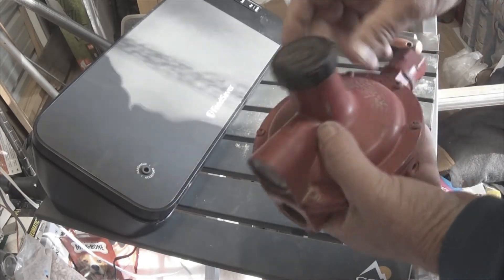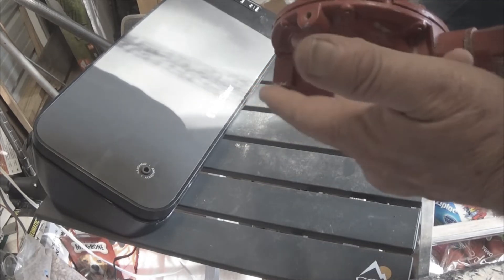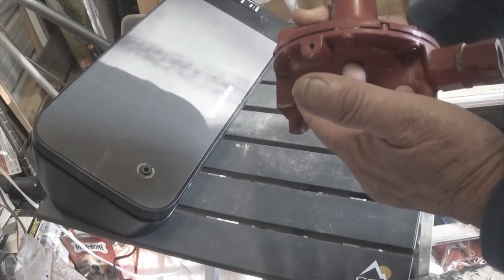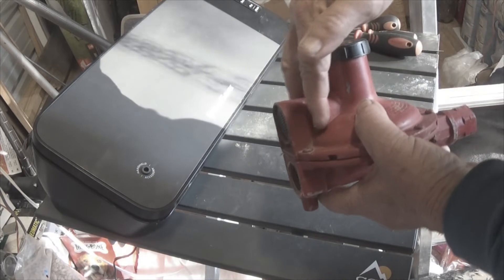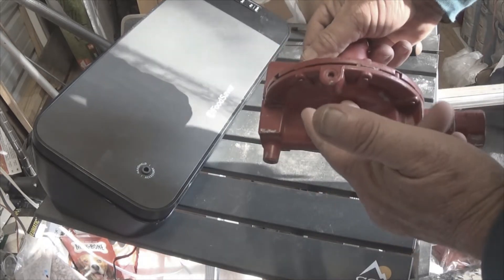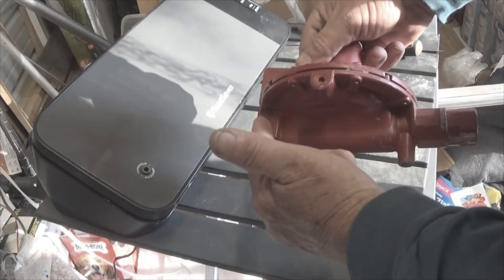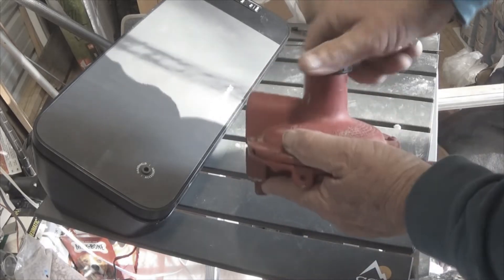The way a diaphragm works: the gas is coming in here and there's a poppet in here and a valve that allows the gas to then flow to the other side. This part right here is open to atmospheric pressure so that the poppet, based on the amount of pressure that's there, can monitor between the two sides and function without a back pressure holding it.